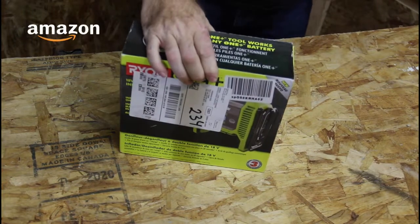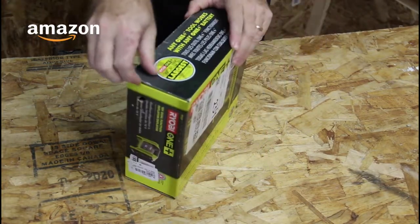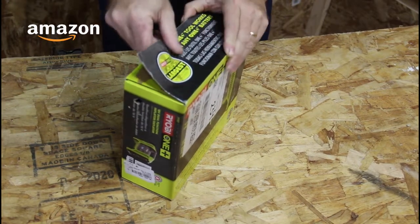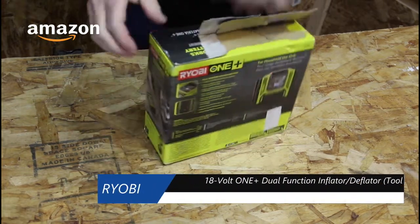So the first tool I have today is the Ryobi P747 Inflator and Deflator. I picked this one up off of Amazon, and it was $49. I'll get this box open here.